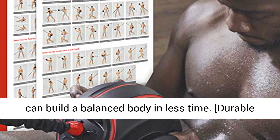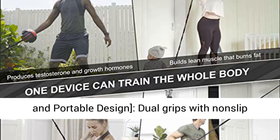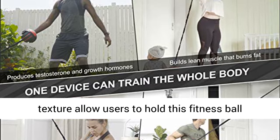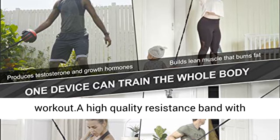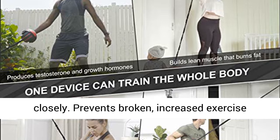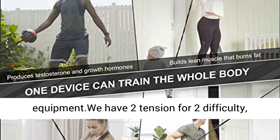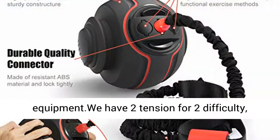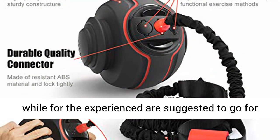Durable and portable design — dual grips with non-slip texture allow users to hold this fitness ball firmly, providing a strong and comfortable workout. A high-quality resistance band with handles connects closely with the weighted ball, preventing breakage, increasing exercise intensity, and extending the life of the equipment. We have 2 tension levels for 2 difficulty levels: beginners are suggested to go for 20 lbs tension, while experienced users are suggested to go for 30 lbs tension.